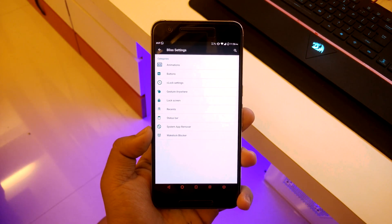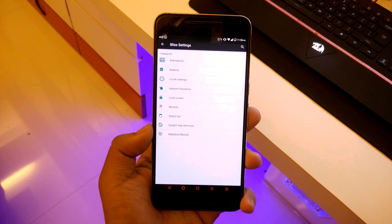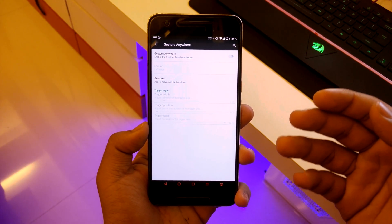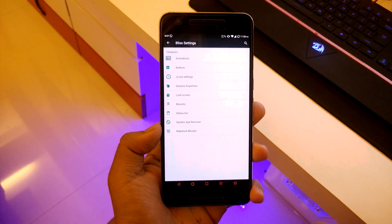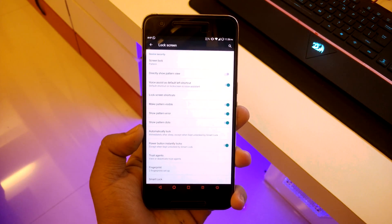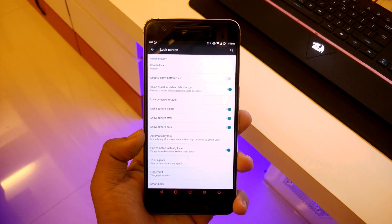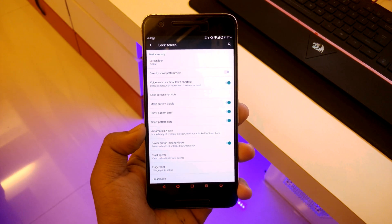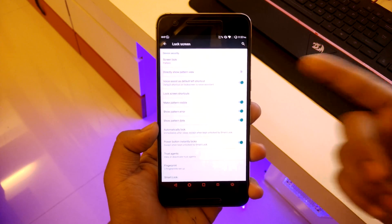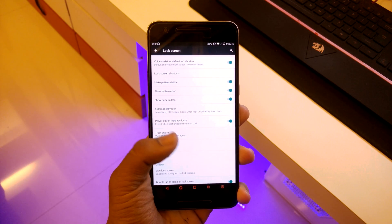Going to gestures, you can add or remove gestures. Then going down to lock screen, you can select the system lock — pattern, password, or similar. You can enable directly show pattern view so instead of showing the lock screen you go straight to unlocking. You also have lock screen shortcuts, pattern visible, and show pattern error options.